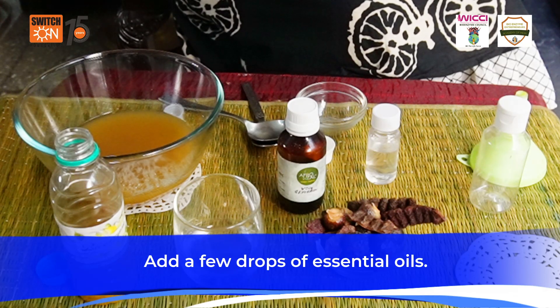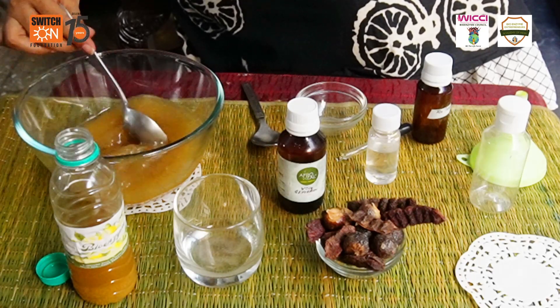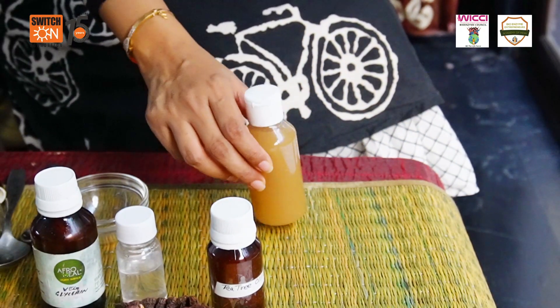I am using tea tree essential oil. Mix it well. Pour this solution into a clean bottle. So your hand wash is ready.